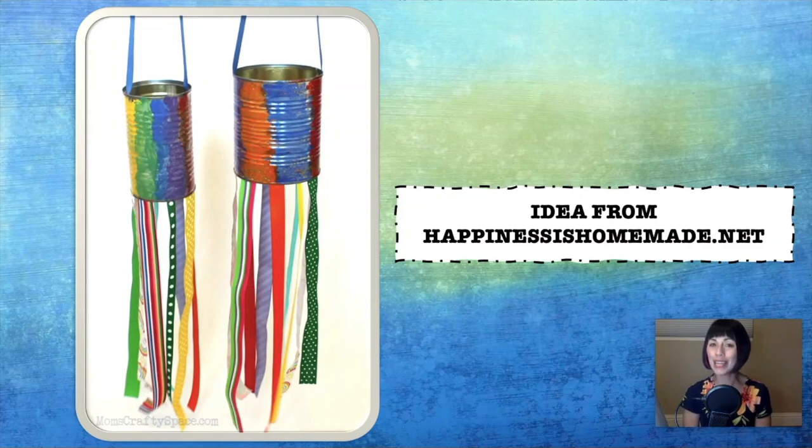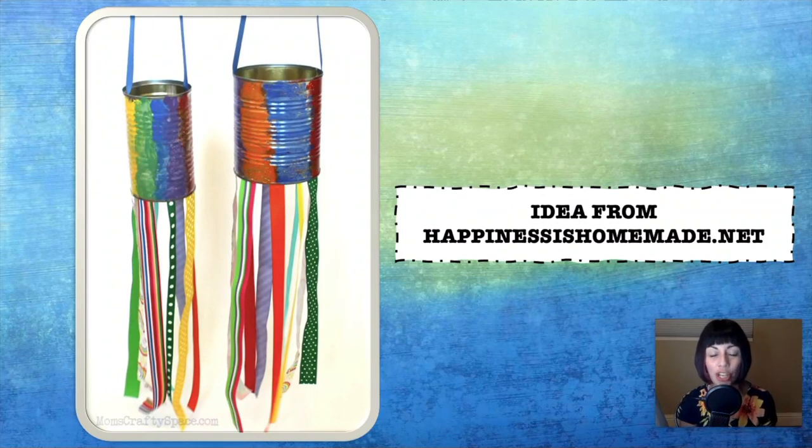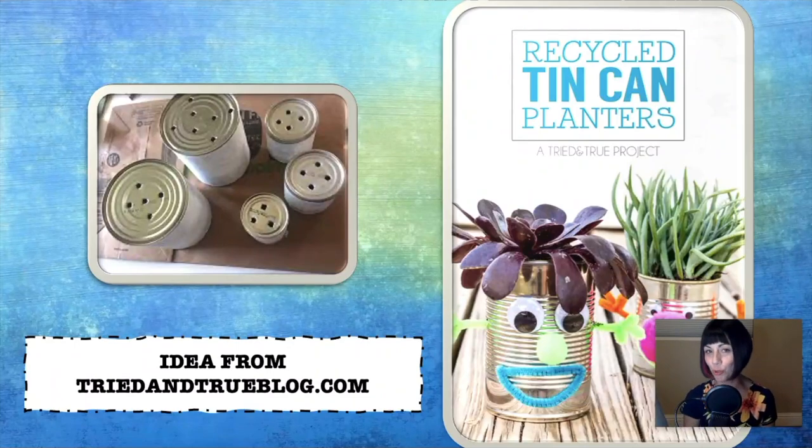This next idea comes from happinessishomemade.net. These are windsocks that you can create out of tin cans, ribbon, acrylic paint, and some glue. If you need more direction on how to create this project, head to that website — it is linked in the description box. This idea comes from triedandtrueblog.com and it is tin can planters that you can create to put all of your seedlings for springtime. There are so many different ways that you can decorate a tin can to create a planter. I thought these were cute — the ones that look like little heads and then the hair is the plant coming out the top. Don't forget to drill some holes in the bottom so that your water has a place to go.